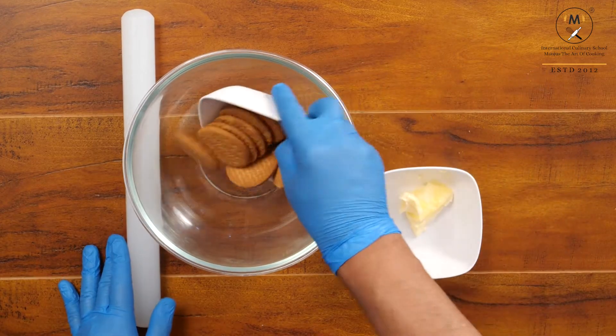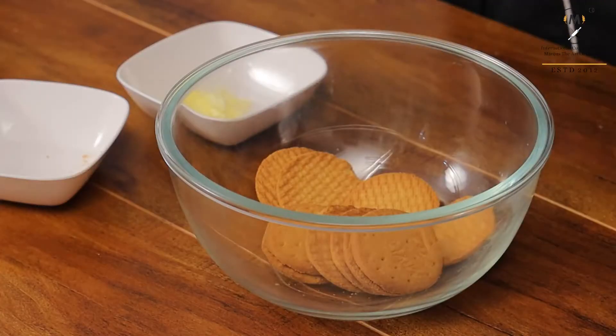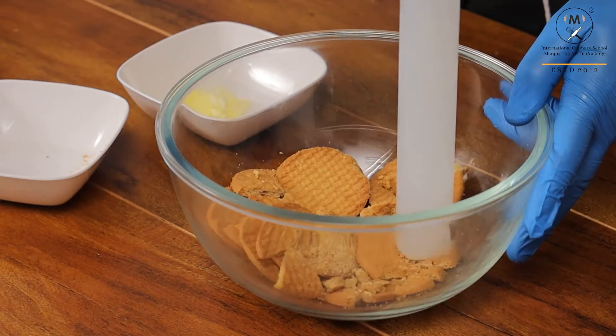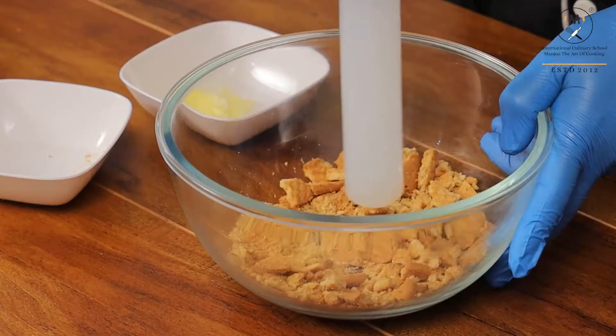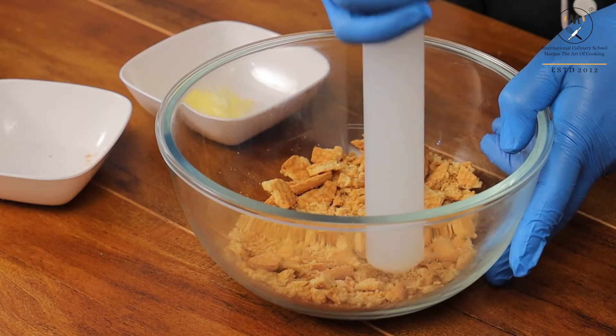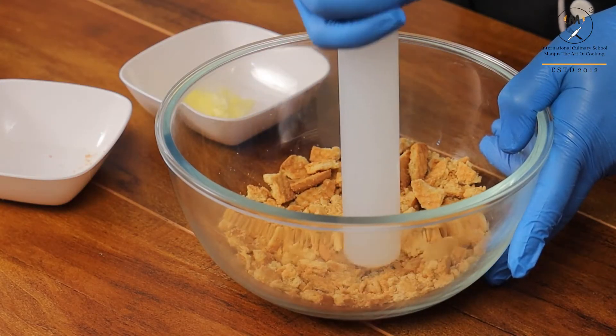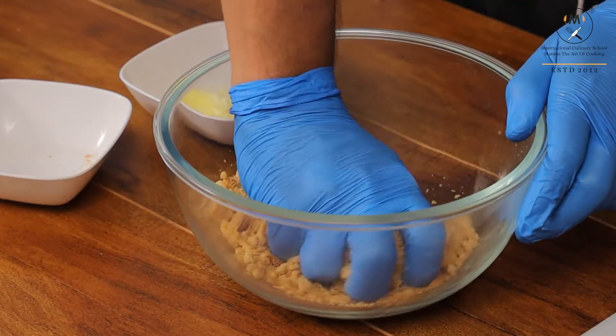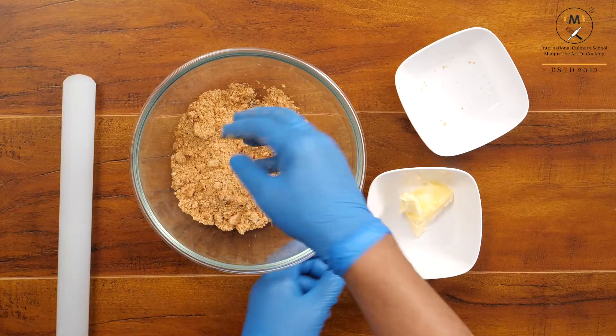For the cheesecake base, I am taking digestive biscuits and breaking them — don't break them entirely into a powder form, keep them in little chunks. Now with your hand just give 2-3 rubs. Now add butter.